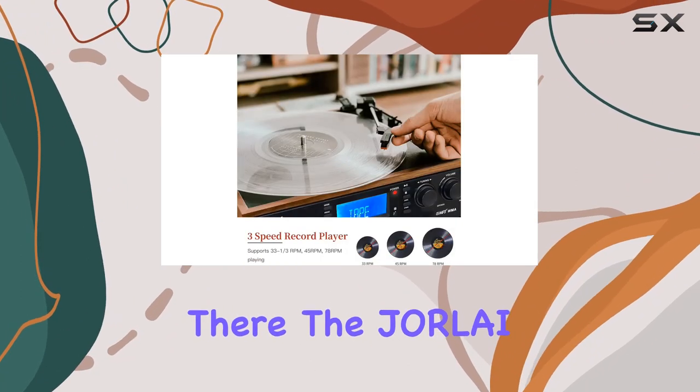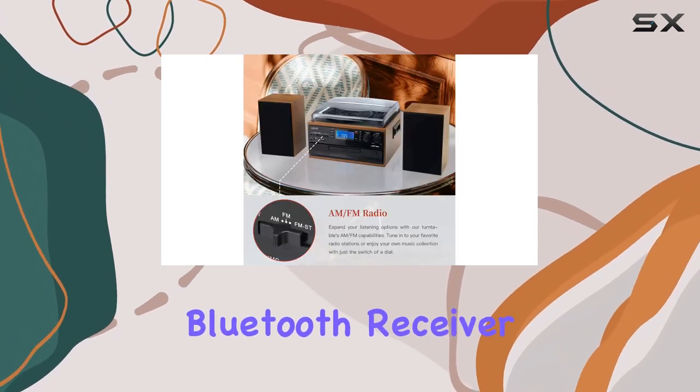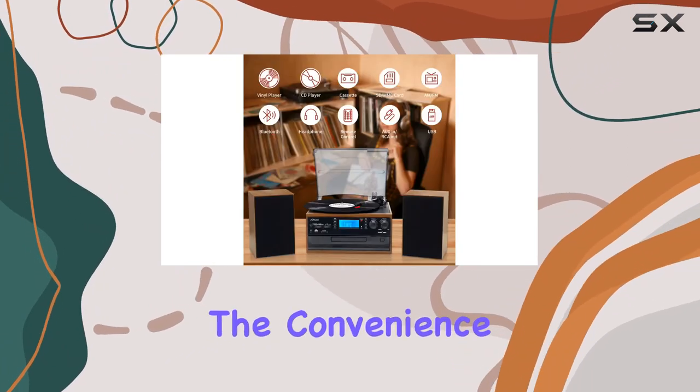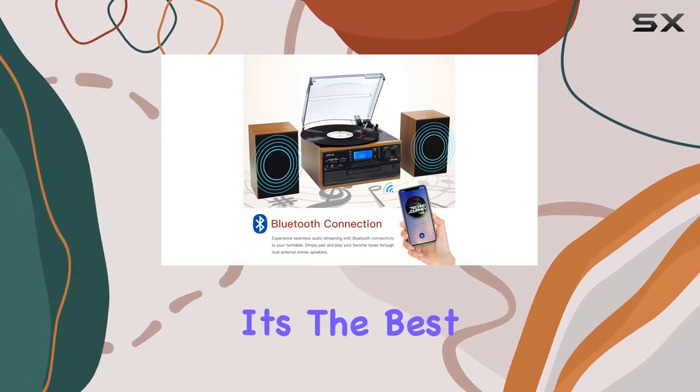But it doesn't stop there. The Jorlite 10-in-1 record player embraces modern connectivity with its built-in Bluetooth receiver. Now you can wirelessly connect your mobile phone or tablet and play your favorite tunes effortlessly. The convenience of Bluetooth paired with the charm of vintage vinyl — it's the best of both worlds.